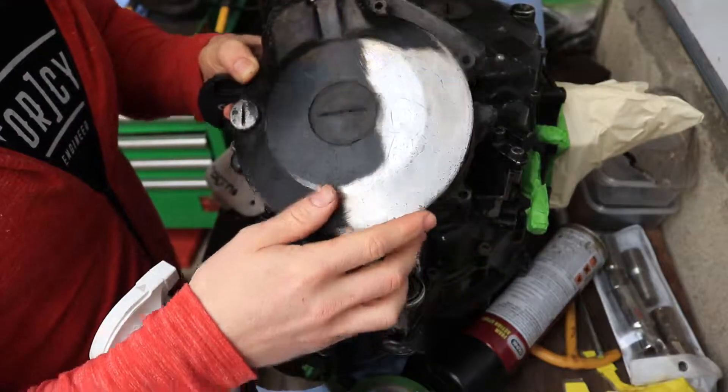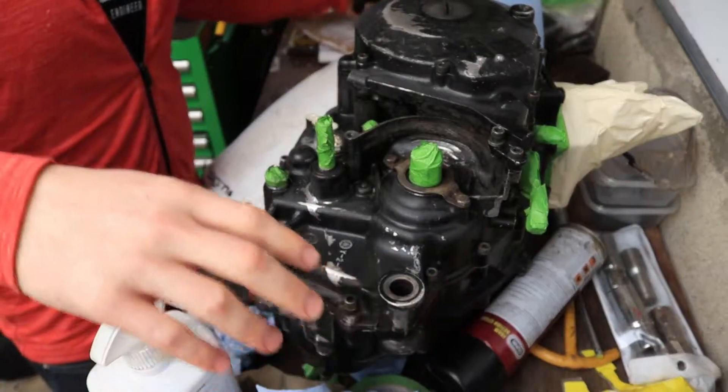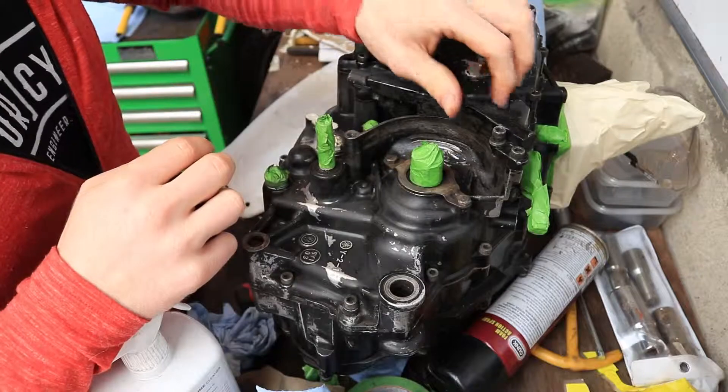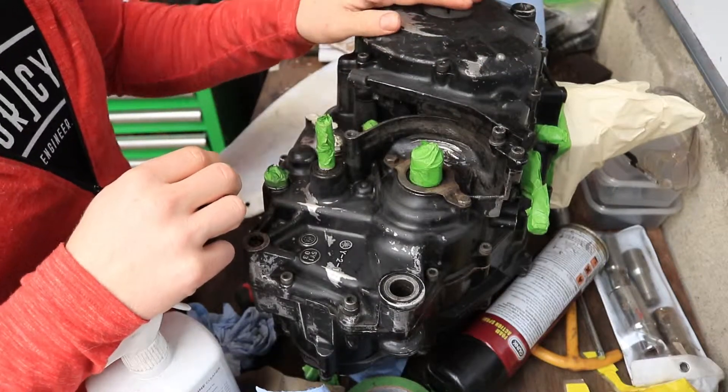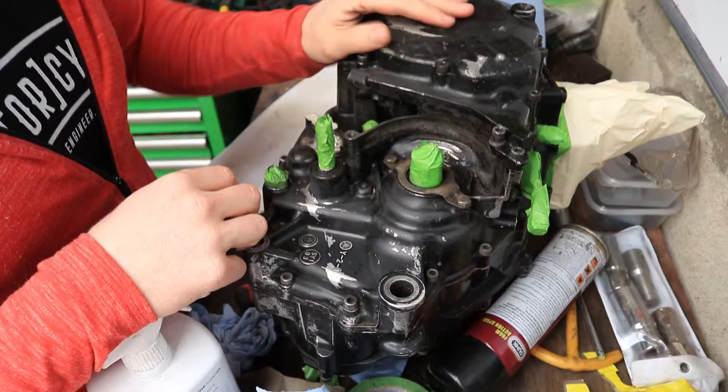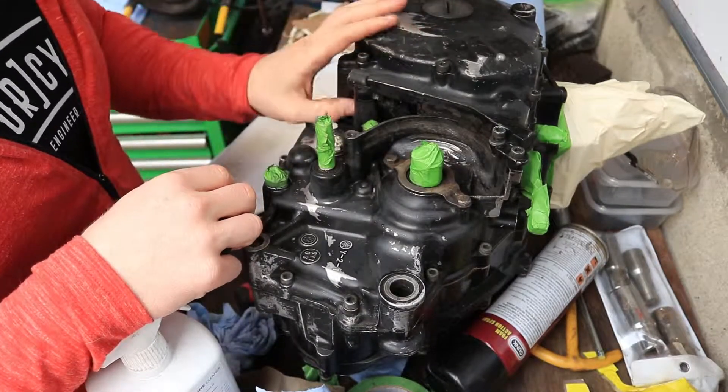This will get painted at the same time as the rest of the block. This was already in place and I can't really be bothered changing it because all the nuts are already in, so I'll just spray the two separately from each other.